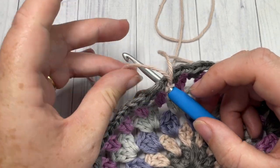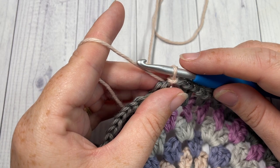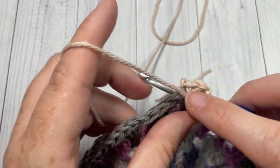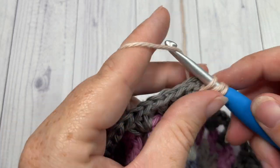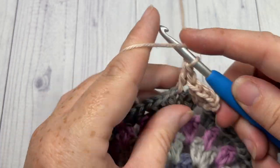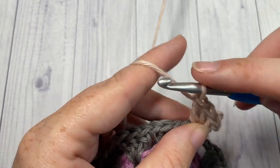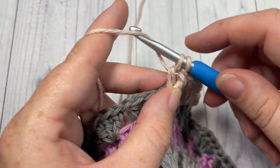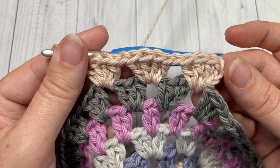For round seven, join color B in any chain-one space and repeat round four. Chain three into that same space and work three double crochet stitches — your chain three counts as a stitch. Skip the next three double crochets, into the next chain-one space work four double crochet stitches, chain one, and repeat. Continue all the way around, end with a chain one, and join with a slip stitch into the top of your first stitch.